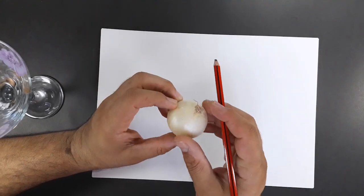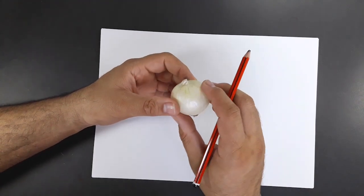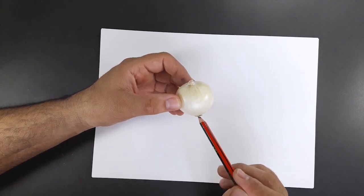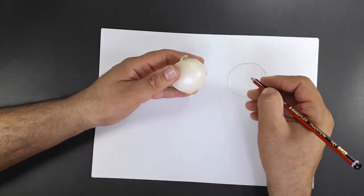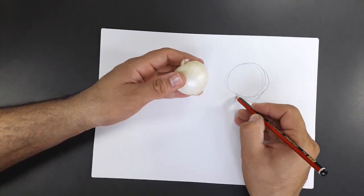I have a little onion. This onion looks like a sphere, but is there another volume? Can you guess? There is a small cone below and another cone at the top. I saw that and drew that little cone here.